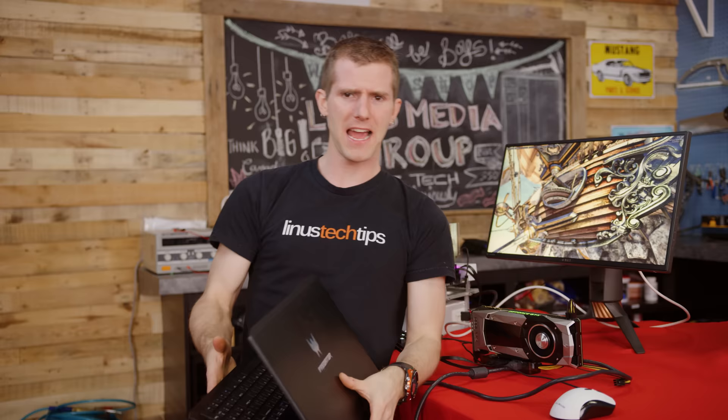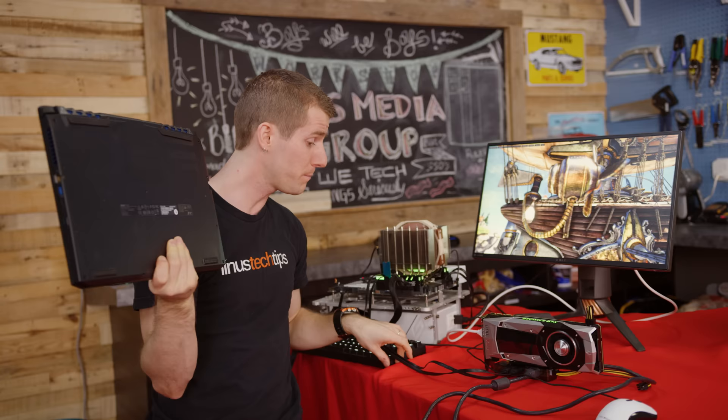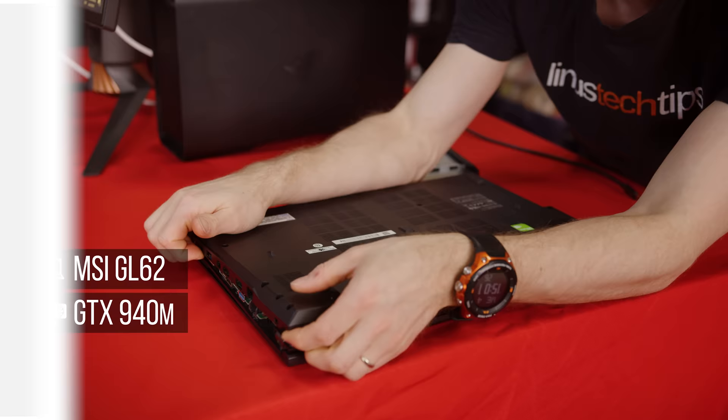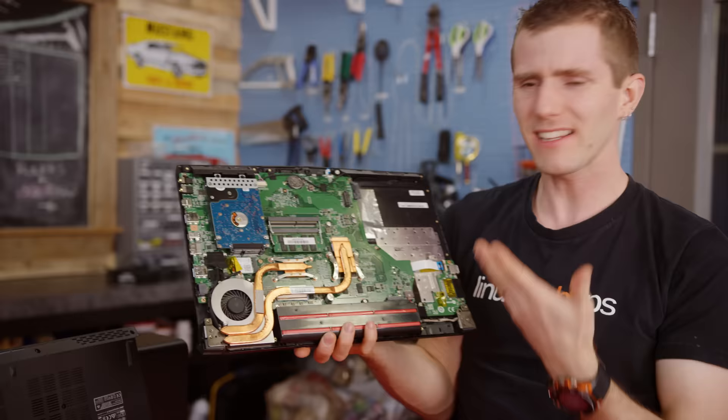However, I still find myself asking: who is this actually useful for? Like, are you really going to go out and buy a brand new laptop, then literally cut a hole in the bottom of it for the Beast's cabling that will still need to be run? But consider something a little older, like this MSI GL62. It packs a GTX 940M, which is better than nothing, but barely. So if you're looking to play modern games, you're basically out of luck, even though your CPU is still decent.